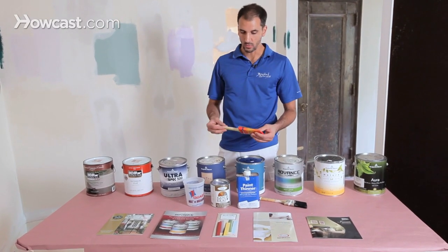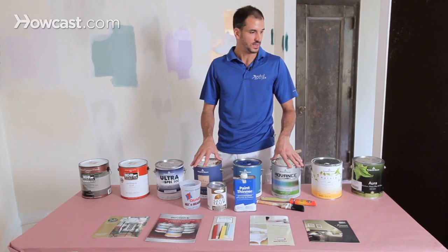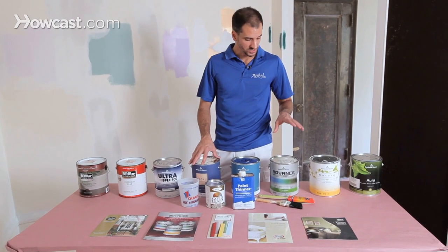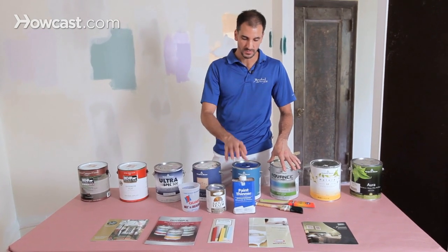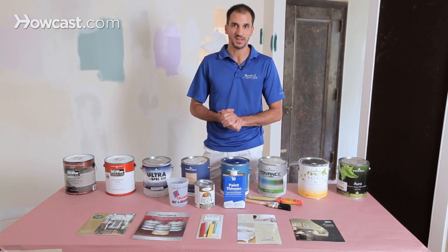Otherwise, with your water-based paints, it's very convenient — you just wash with water, no problem. Most modern applications, latex water-based paint is absolutely perfect, especially for walls, ceilings, and so forth. Once in a while you might run into molding, doors, or trim where you want to use an alkyd. You can either use a modern water-based alkyd or traditional alkyd oil. If you use the oil, you simply need a little more of a cleanup process — mineral spirits or paint thinner. Those are the differences between the latex water-based and the oil paints.